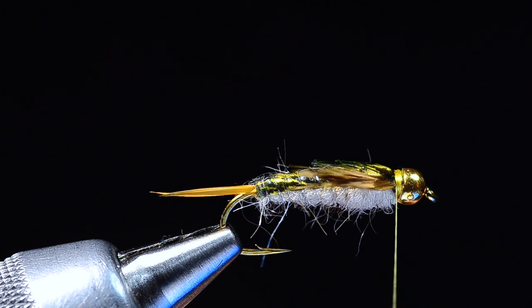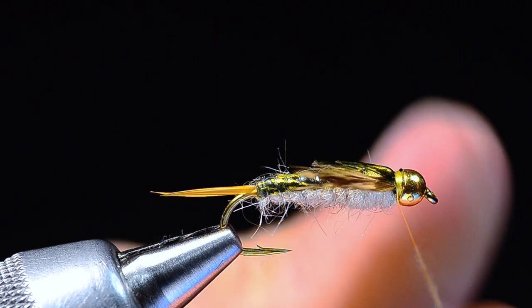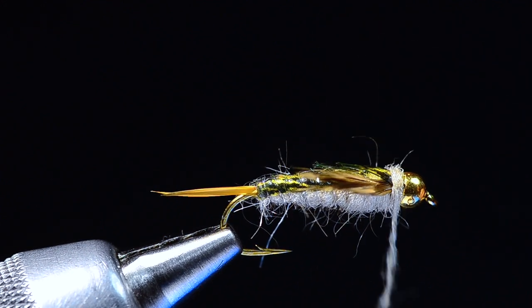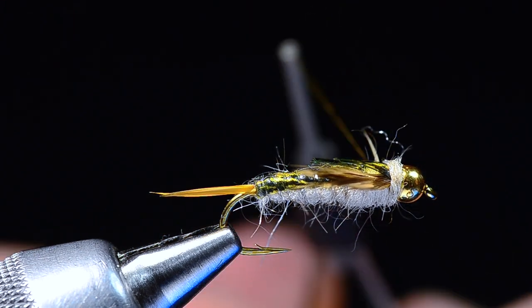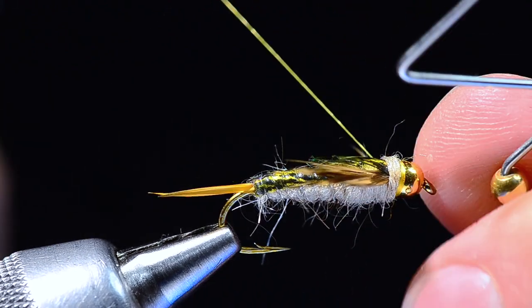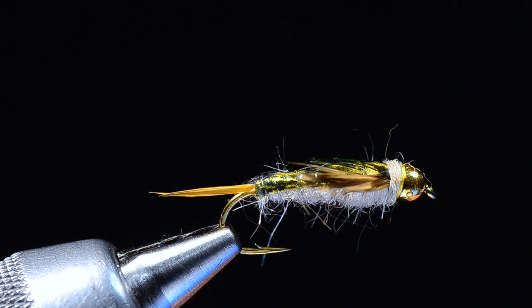Now a thin strand of dubbing — very small — to dub the collar just behind the bead, covering up the thread work. I use those turns to maneuver the legs into position. Then I end with bare thread just behind the bead, whip finish, let it slide off the back side, tuck the whip finish in under the bead, and snip the thread.